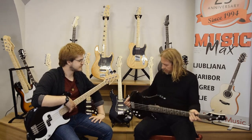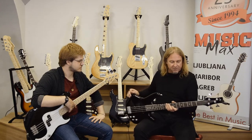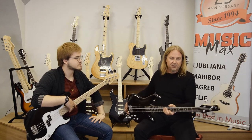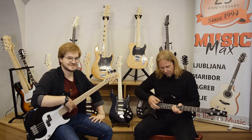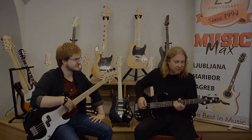This guitar is also made with a poplar body. It has a maple neck and kabukali fingerboard — an exotic wood named kabukali.